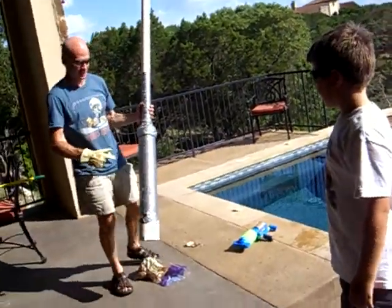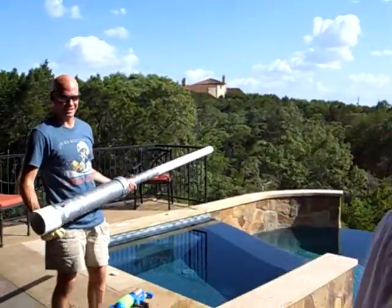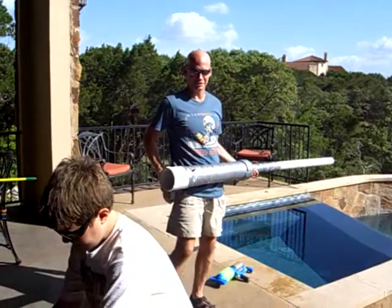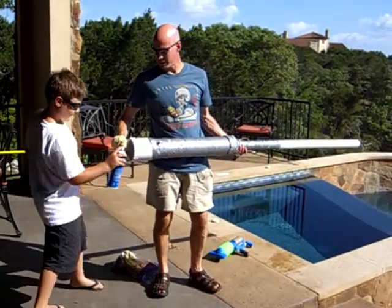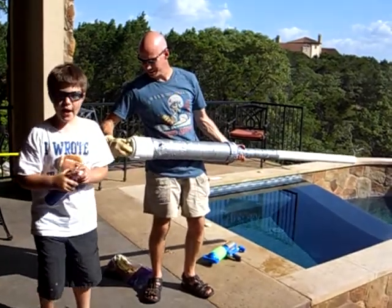To make sure it's good and sealed? Okay. Ready for our fuel. Mason, ready? Ready for the fuel. Three seconds. 1,001, 1,002, 1,003. Ready for launching!